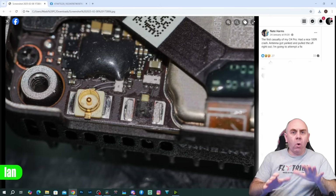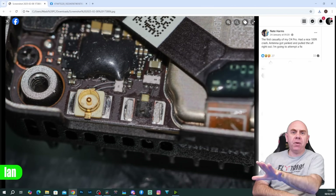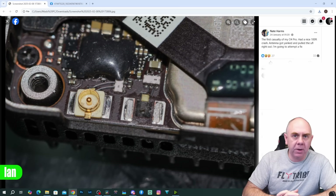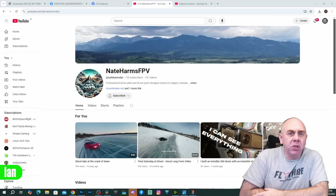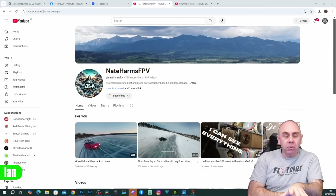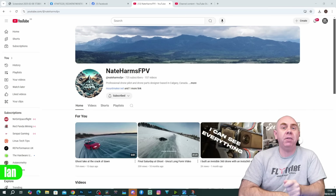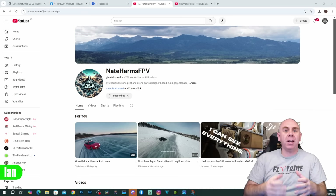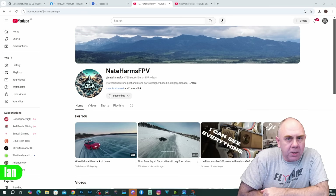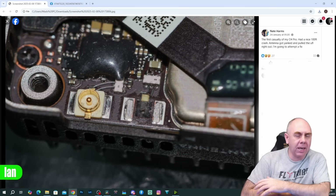This is just one of a number of posts I have seen around this issue. Nate has very kindly given me permission to talk about his image in this video and to use it in the thumbnail as well. He has his own YouTube channel so please do consider hopping over there and giving him a subscribe. A massive thank you to you Nate — please check out the link to his channel in the description. As you can see, he has lost his right-hand UFL.